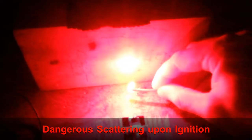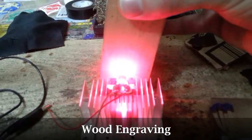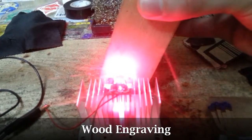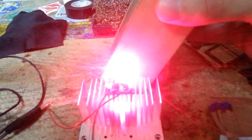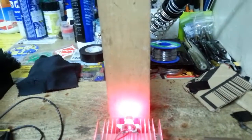How about a match? Activating the laser and holding it on the match head to ignite it.